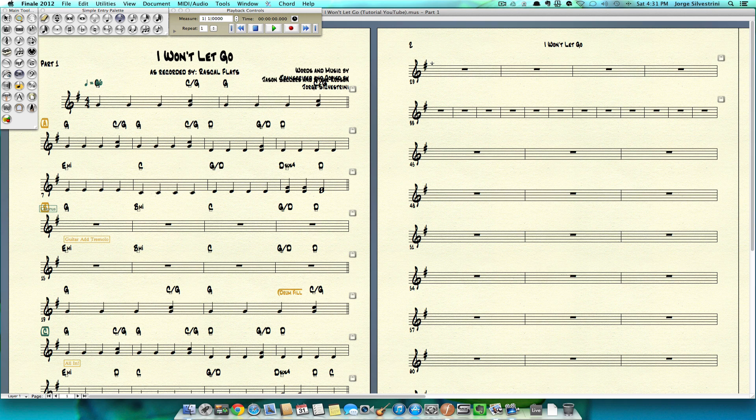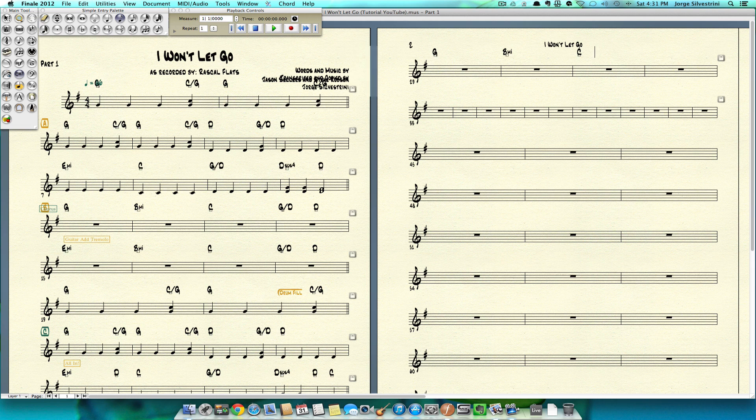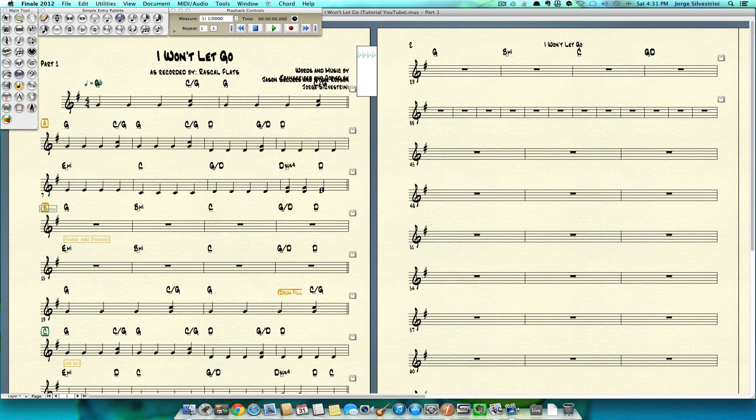Let's go right in there — first beat. Click and type G, space, space, space, space. B minor, which will be B.80A, space, space, space. Then C, space, space, space, space. Then G over D. And lastly, D. I'm going to stop with the chords, pressing escape twice to get out of that.